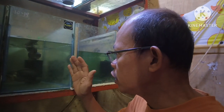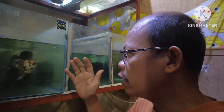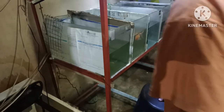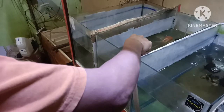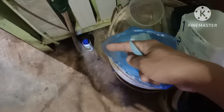When I noticed that the goldfish have white on their body — white slime on their body — what I am doing is to have a water change right away. And I put salt in order to cure this kind of disease.